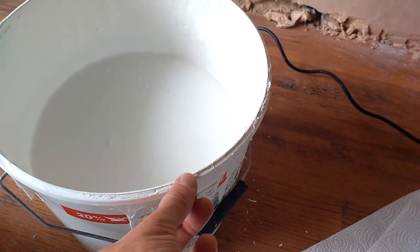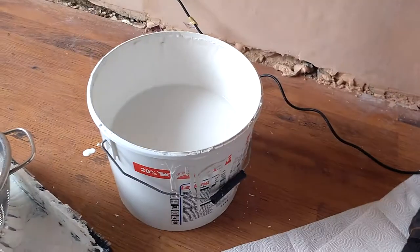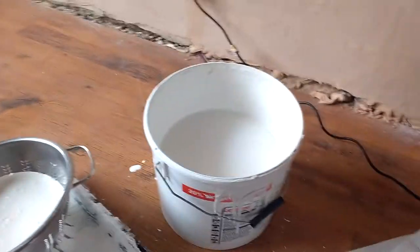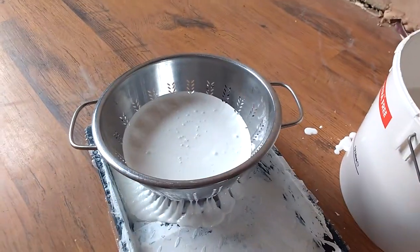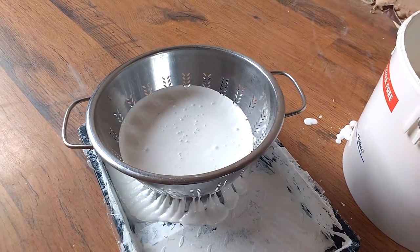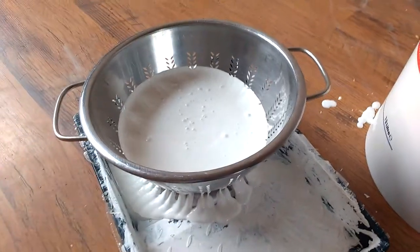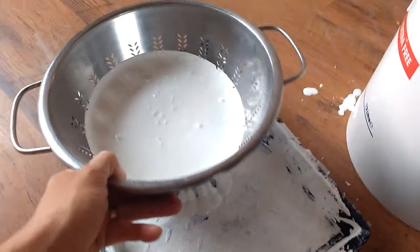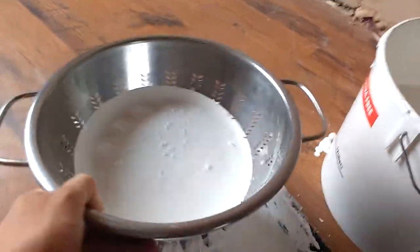You don't really want them — they always end up in the tub of paint. And you don't want to be painting your wall and painting all those dry bits onto the wall. So what you do is you get a colander like this and you pour in the paint, and that sifts the dry bits from the paint. And it's as simple as that.